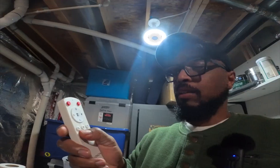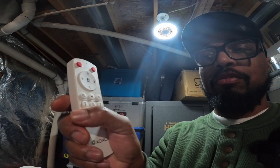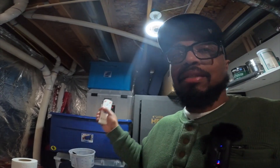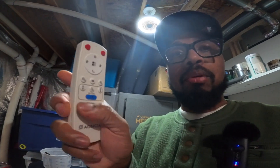On the bottom of the remote you have a timer for the fan and a timer for the light. It's a half-hour timer — hit it once and it blinks once, meaning the 30-minute timer is set. Hit it again and it blinks twice, which cancels it. That function works the same for both the light and the fan.